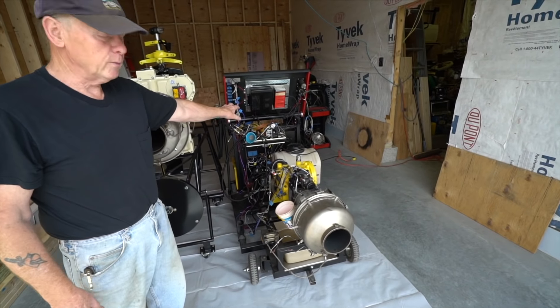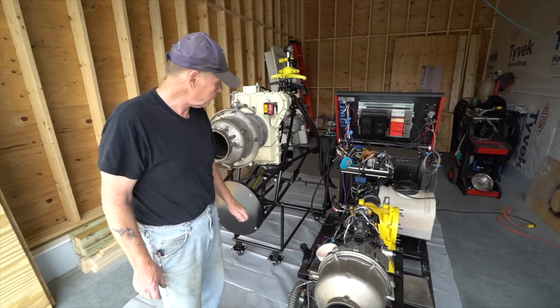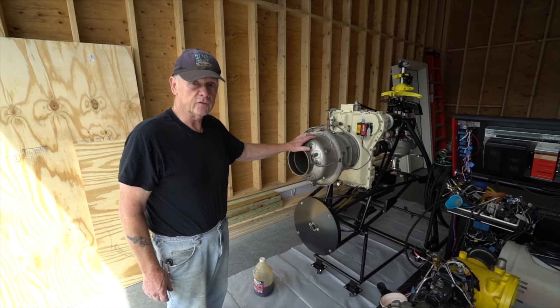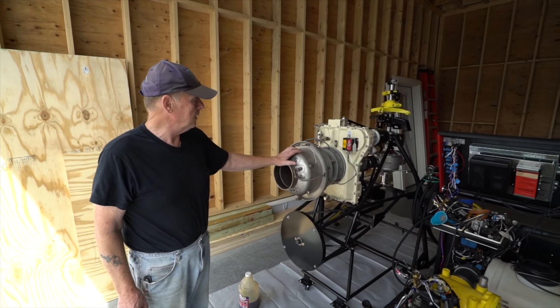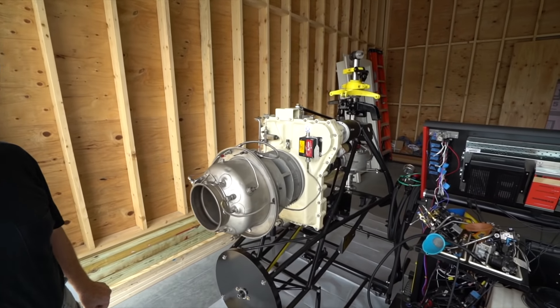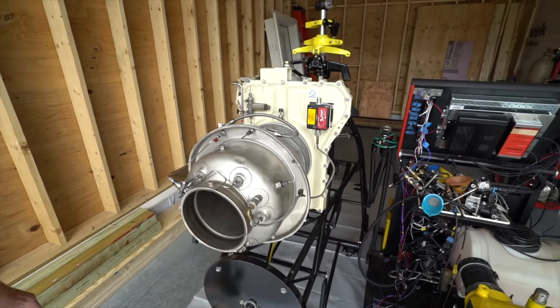That's kind of more or less a permanent stand for these small ones, but I also wheel it around and use it for other things. What we're going to do today is we've got a larger engine — 160 horsepower. This is made by Solar. It's a T62-32 engine. They're used frequently in helicopters, airplanes. Originally, they were removed from generator sets.